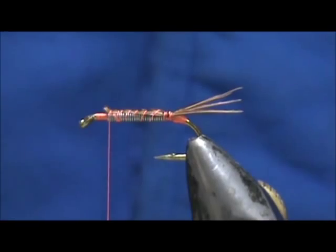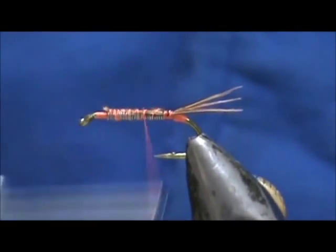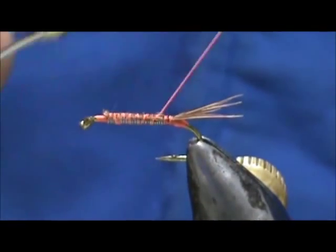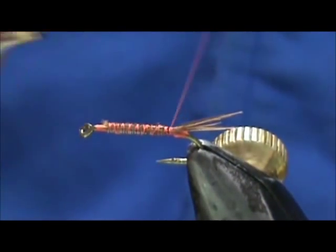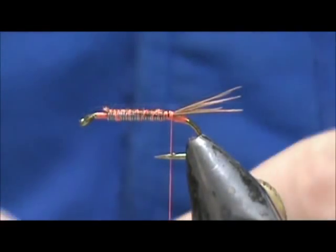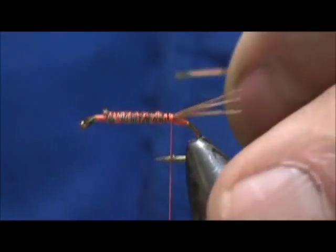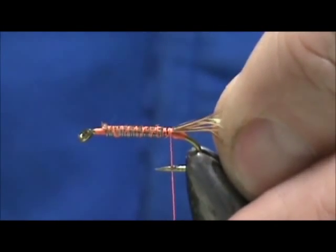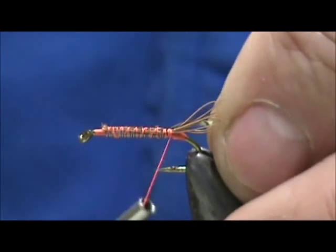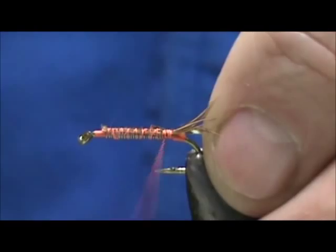I'm going to wrap this up using the Pheasant Tail to block the slits in the lead wraps. Go ahead and take that off. Bring that thread back down — got nice coverage on the top there. Now I have a gold and silver tinsel, number 14. I'm going to tie that in so we can see the silver side, and when we wrap it, we'll see the gold.